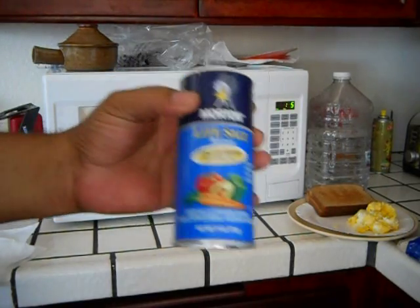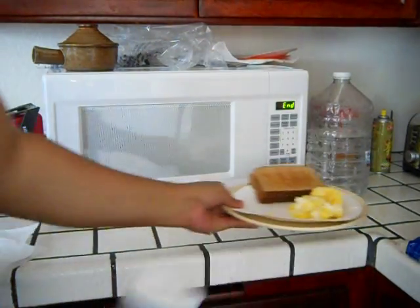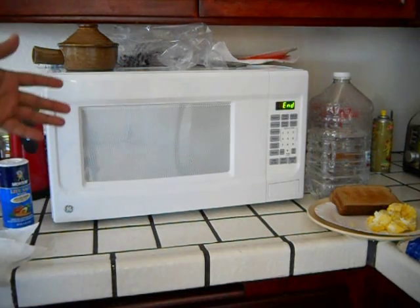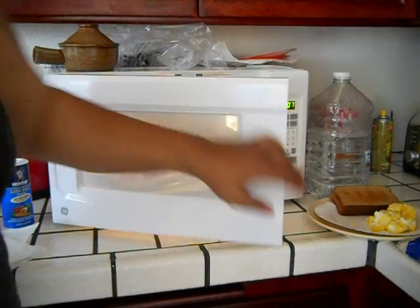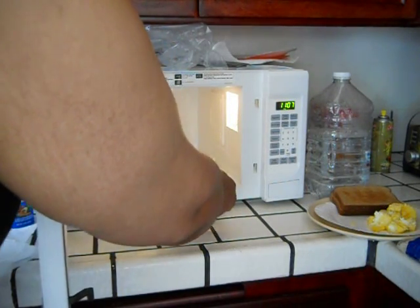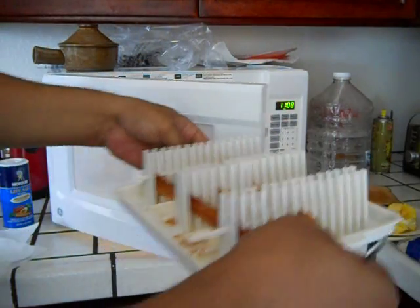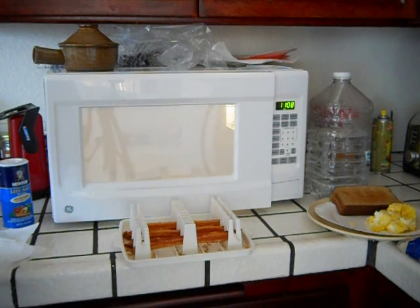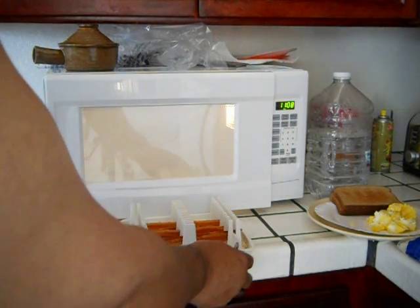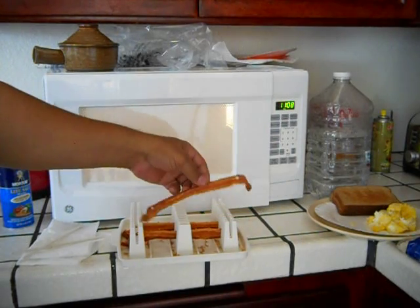I'll put a little Morton's light salt on my eggs — well, a lot of Morton's light salt. I use the light salt because it's 50% less sodium than regular table salt and I like a lot of salt, so hopefully that's helping me cut down. Alright, let's take the bacon out. It looks good, smells good. If you hold it by these handles, it's not hot, but the plate part is hot. The skewers are not hot and they come out pretty easy. As you can see, the bacon is beautiful — very crisp.